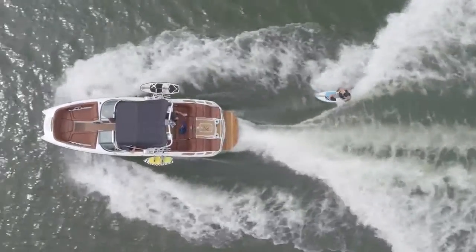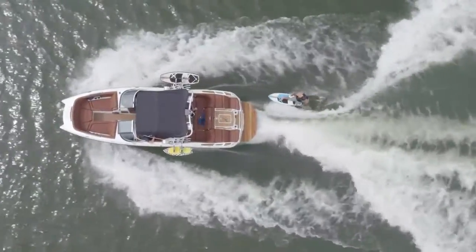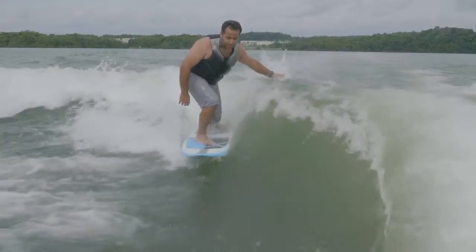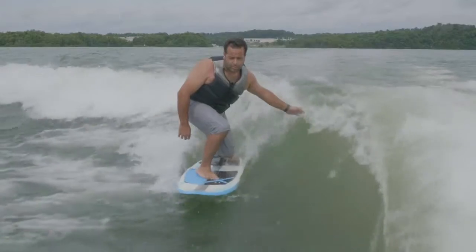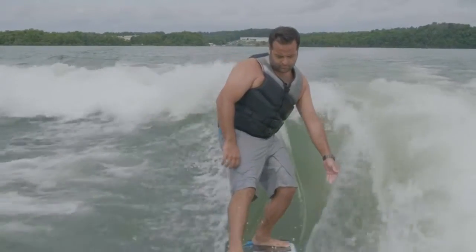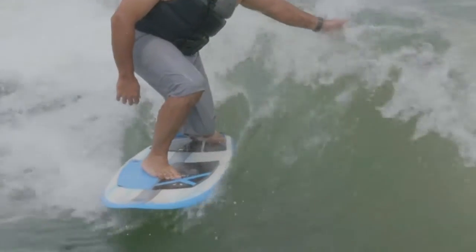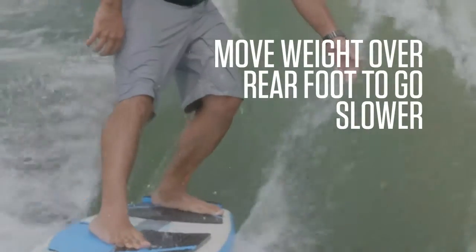Another thing you want to think about is making small adjustments. It's not making big lunging movements back and forth. You want to try to keep your body as quiet as possible. As you see here, you're able to move back and forward on the wave quite a bit by just small adjustments in your weight placement. If you feel yourself sliding back, you can just shift your weight over that front foot. Or if you're coming too close into the back of the boat, just shift your hip over your back foot.